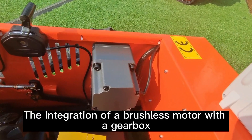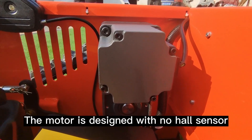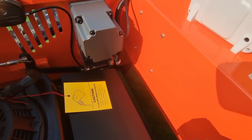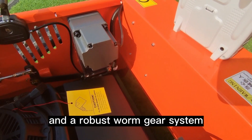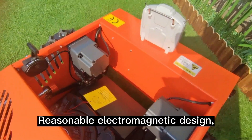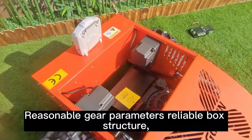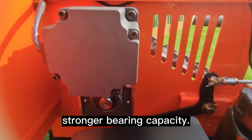The integration of a brushless motor with a gearbox — the motor is designed with no hall sensor. This innovative design achieves high transmission efficiency of 73%, low energy consumption, a high gear reduction ratio, and a robust worm gear system. The reasonable electromagnetic design makes the motor run more stable, with lower noise, and it is dustproof and waterproof. Reasonable gear parameters provide a reliable box structure and stronger bearing capacity.